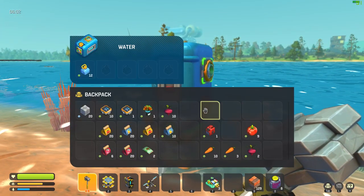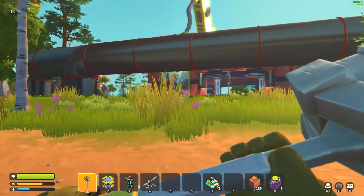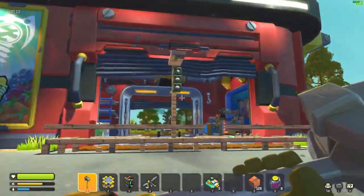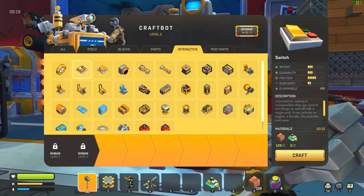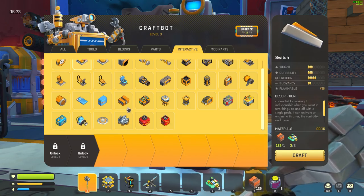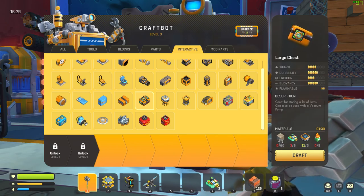I think we have to make a button or switch for it to actually activate — it's not connecting yet. Let's go to interactive, craft a stay-on button. Oh, you just straight up turn on — I'm an idiot. Look at that, we're getting water! Yay!